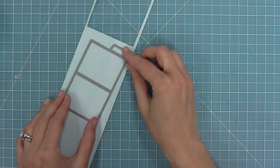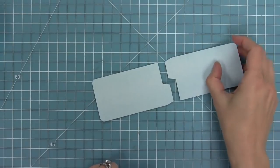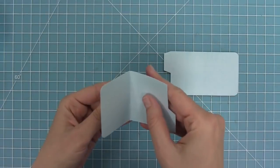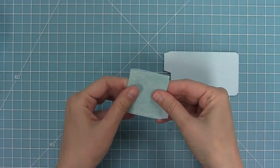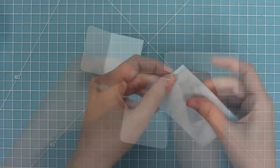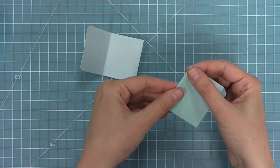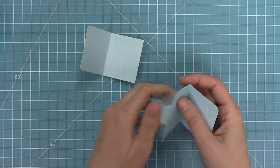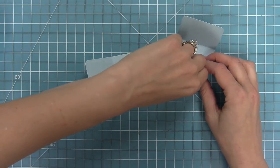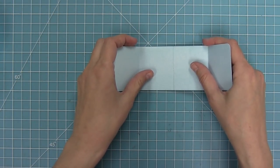The next step is to take my panel die and die cut some watercolor wishes paper — one panel and then a second panel. Then I fold towards myself along that long center score line and fold the tab away from myself. I'll repeat the same thing with the other one. Then I add some strong adhesive to those little tab pieces, peel up that liner piece, and fit these two pieces together to create one long panel piece.